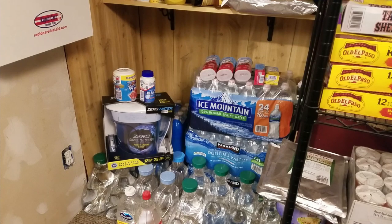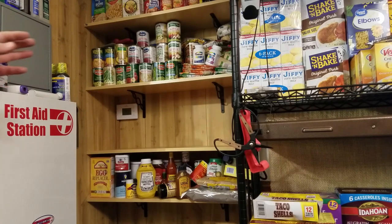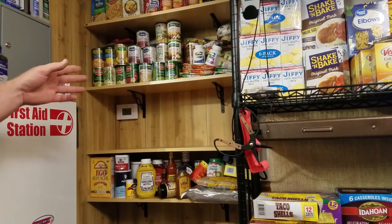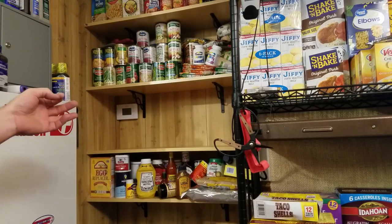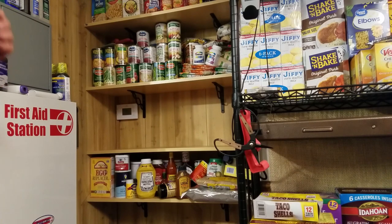We have food and water. Let's get into some supplies. I'm not going to be able to cover everything you need for a two-week period. I'm just going to throw some things out here to get you thinking and give you some options.